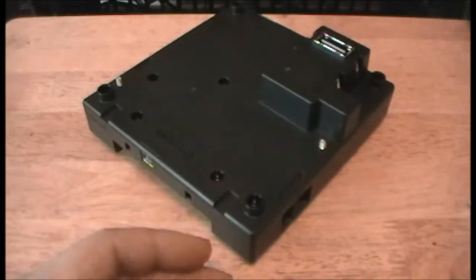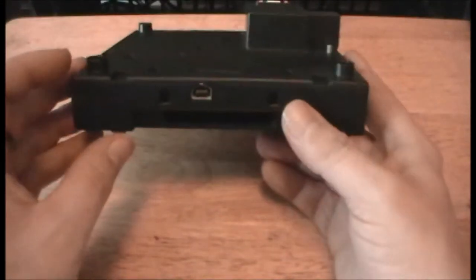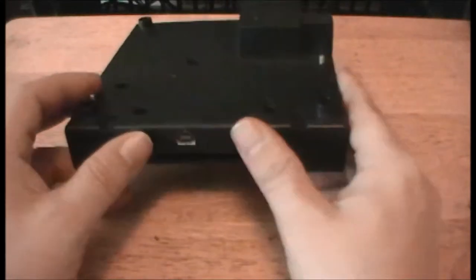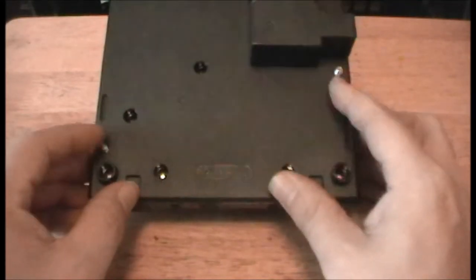Here we have it, the Game Boy Player for the GameCube. It's not all that big. When you attach it to the bottom of the GameCube, it only adds about an inch to the height, and it fits very nicely. As you can see, there are little screws here that you use when you install it.